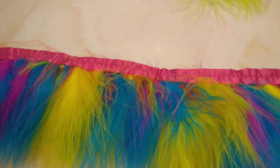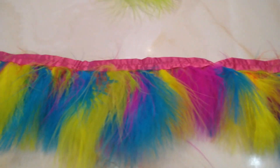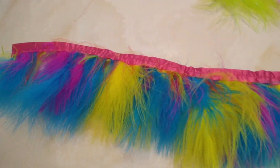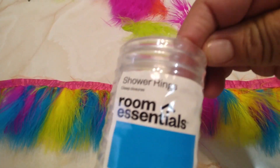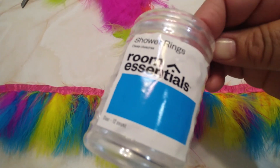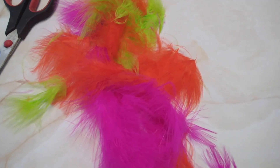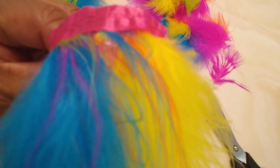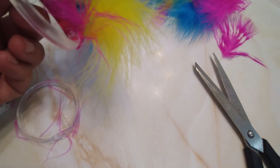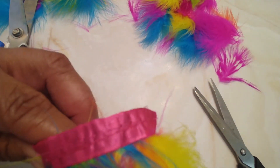I'm going to make some napkin rings with this ribbon — or whatever you want to call this — that I picked up from Joann's, and I'm going to be using shower curtain rings. I've already picked out most of the colors that I don't want in there. I glued this on to the ring and now I'm going to go around it with some more ribbon.